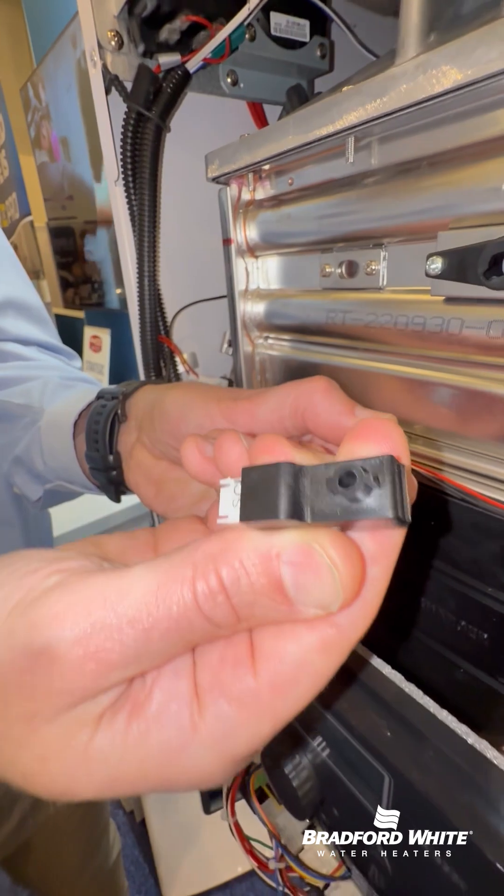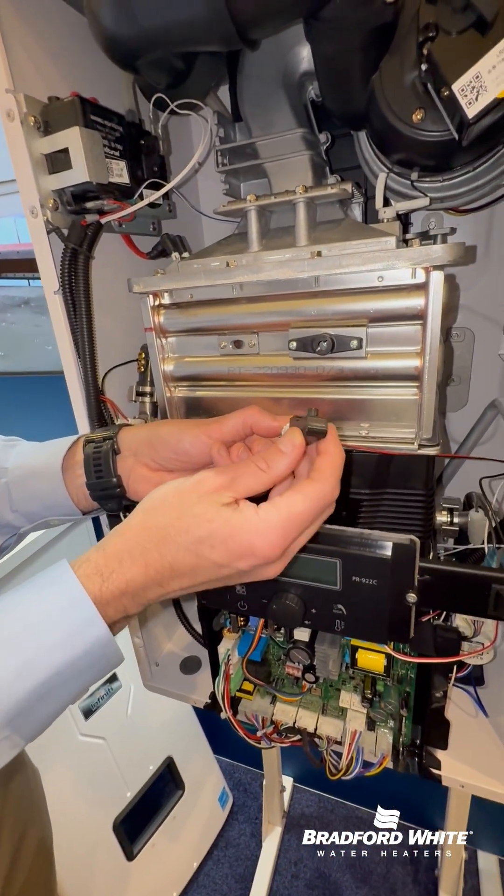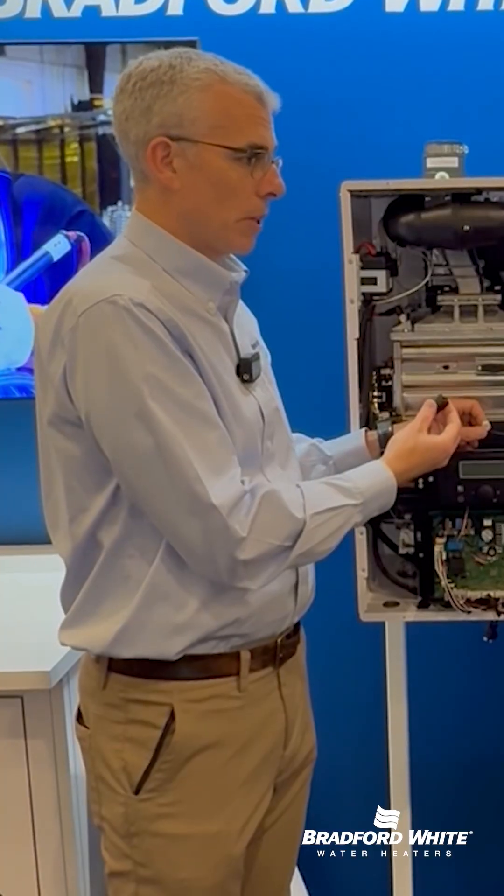So what it's doing is — there's no rod, it's nothing in the combustion chamber — it's literally looking at the light of the flame to prove that we're burning the gas inside the combustion chamber.